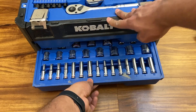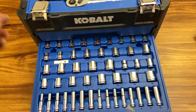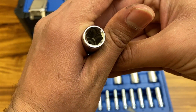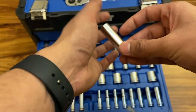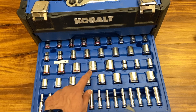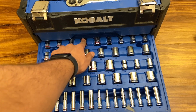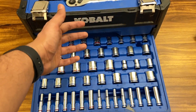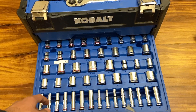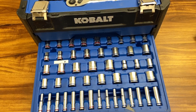That's especially important with cheaper tools like these. The second drawer has your deep sockets. The red-banded ones are SAE and the blue-banded ones are metric. There's a good range of sizes, and the larger sockets pair with the larger drive ratchets while the smaller ones go with the smaller ratchet. That covers the bottom drawer contents.